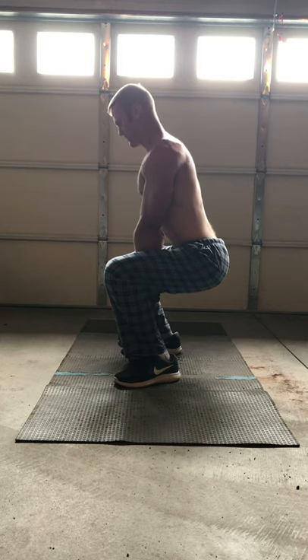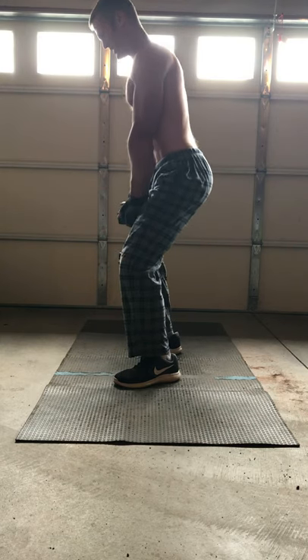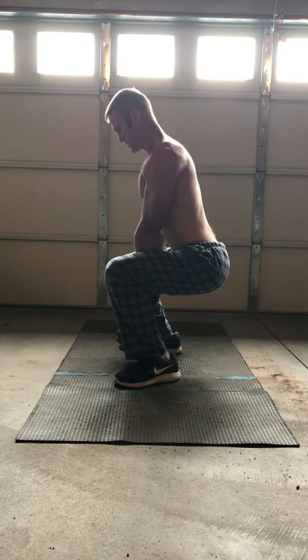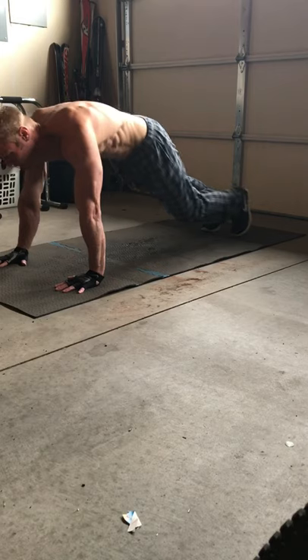The whole workout only takes about seven or eight minutes, hitting a full body workout every day. I do this around 4 p.m. and eat at 5:30, so I do this towards the end of my fasting window, and it seems to work out well like that.